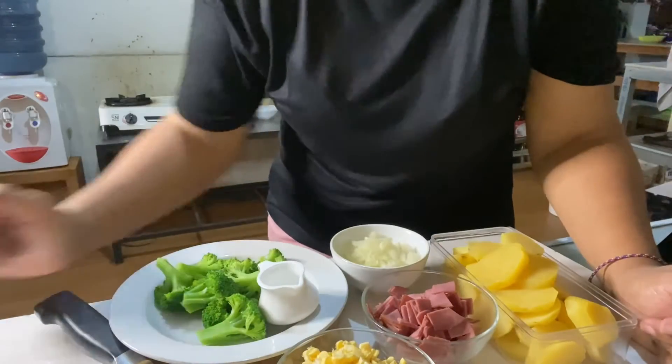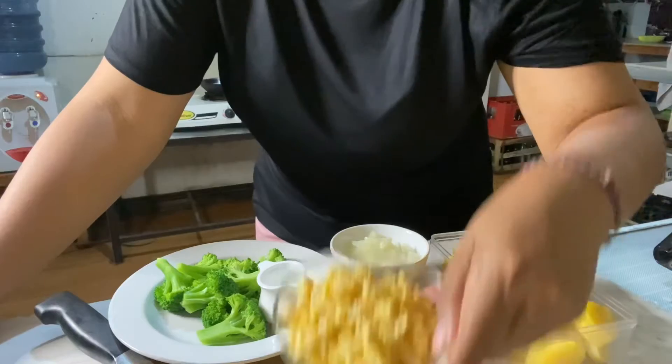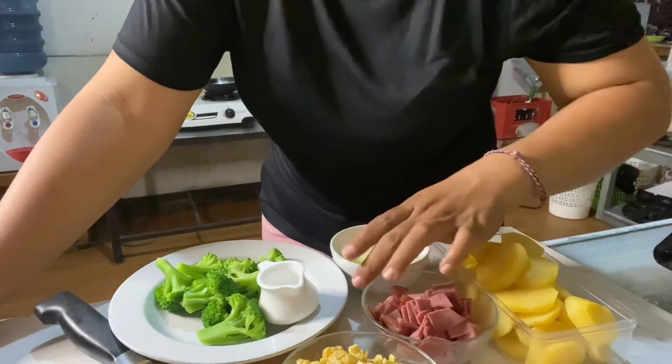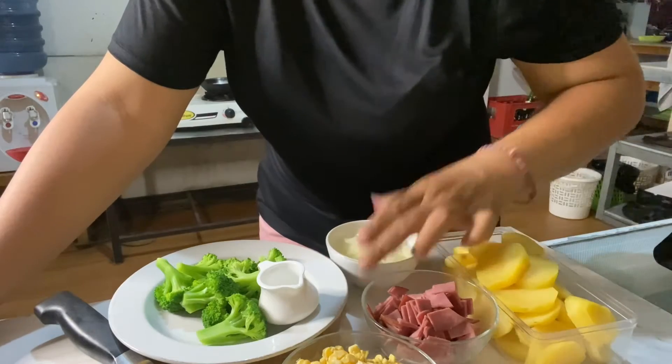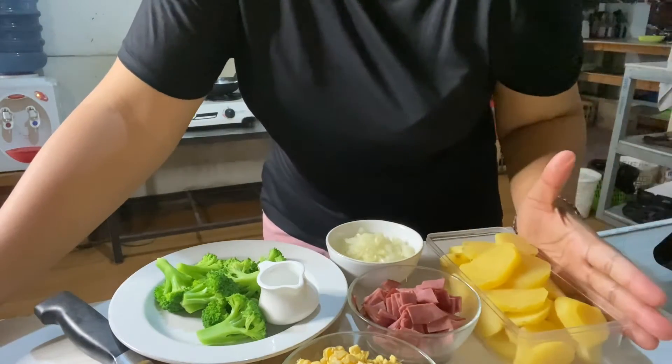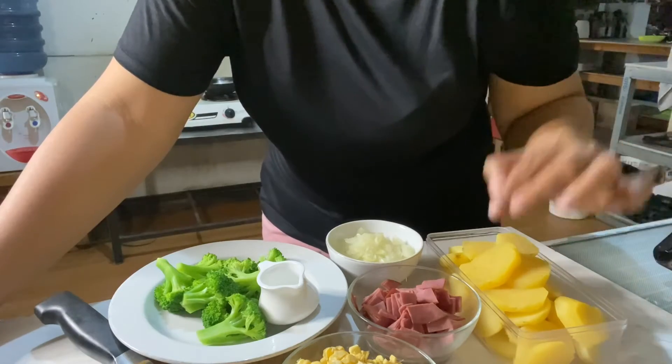As usual, these are the ingredients that you have to prepare. I have shredded corn, broccoli, and onion, also smoked beef, and boiled sliced potatoes.